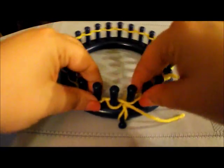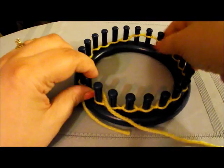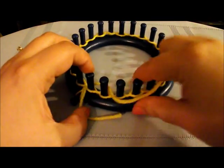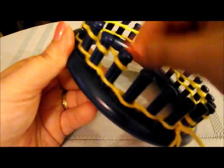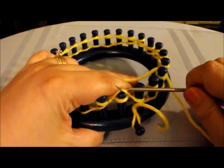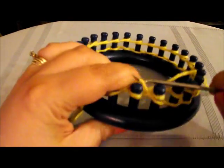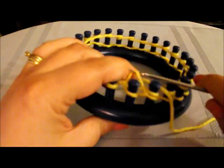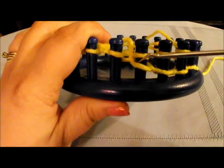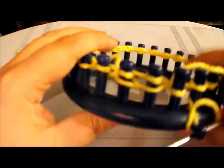Now we're going to do just one row of a simple knit. Grab your working yarn and do one row — it's going to make it a little easier when we do the closing off. Push this down and do one simple e-wrap knit around. Once you get the last one wrapped, you can lock it in place by simply knitting over that last peg. Now go ahead and knit over all the other ones. This is the beginning part of the turtle shell blanket.